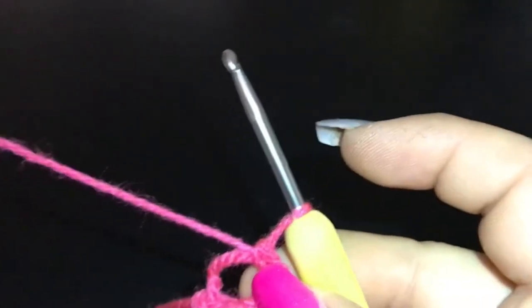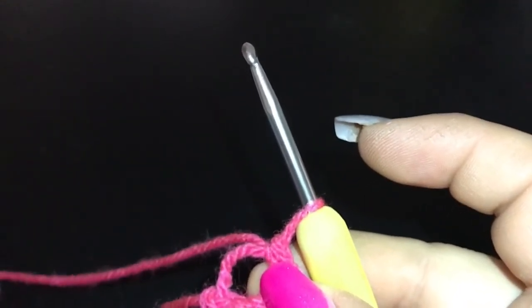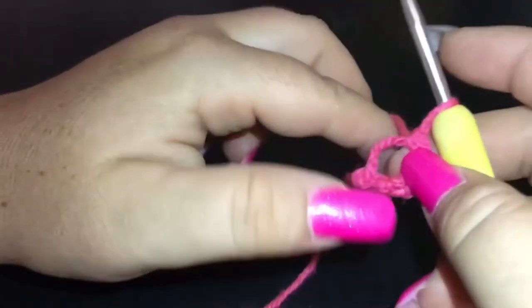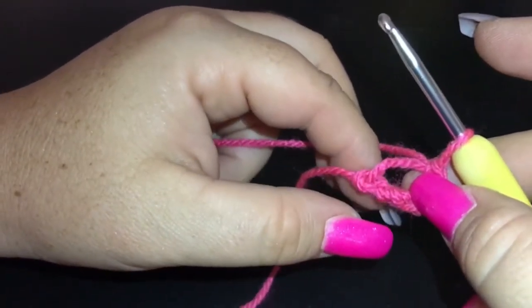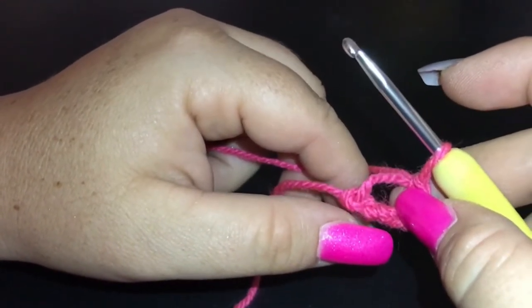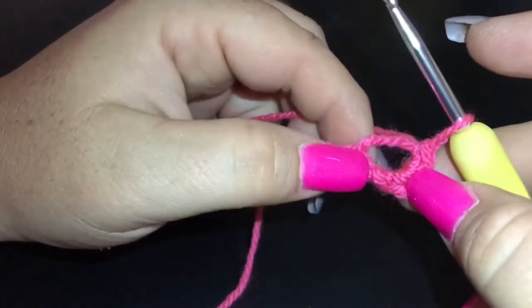I hope you are all absolutely fantastic this morning — I am having a fantastic start to the day and a little bit excited because I love the square that we are doing today. We're going to be doing the popcorn stitch flower. I love popcorn stitch generally, but this one is super cute.